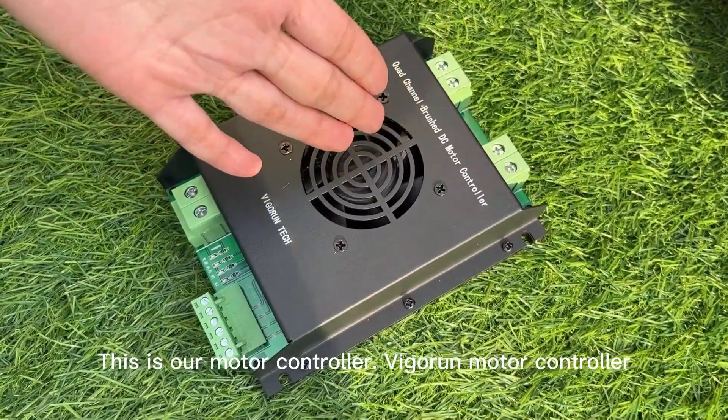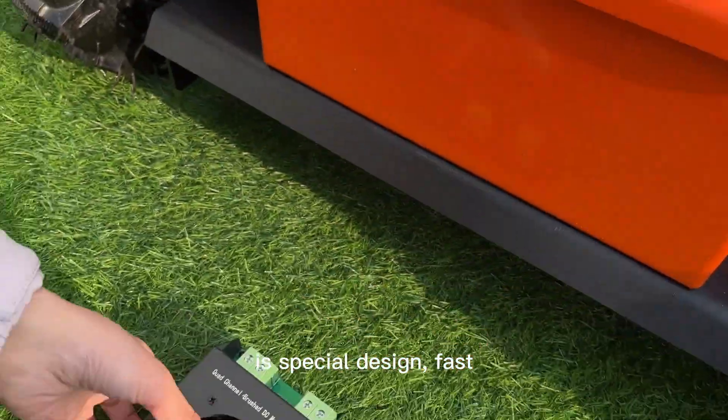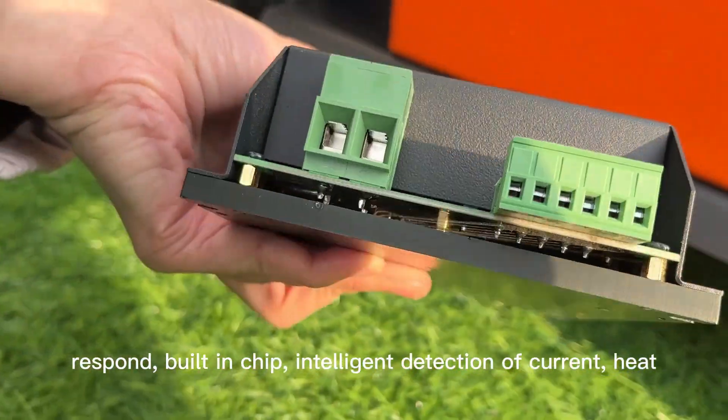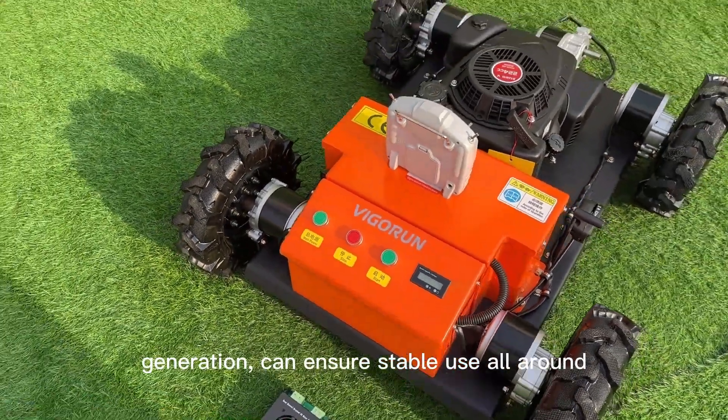This is our motor controller. The Vigrant motor controller has a special design with faster response and a built-in chip for intelligent detection of current and heat generation, ensuring stable use all year round.